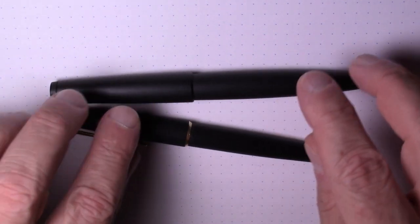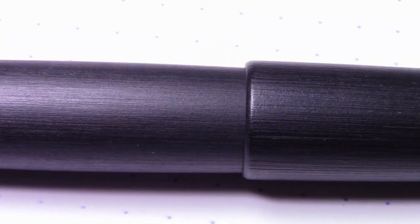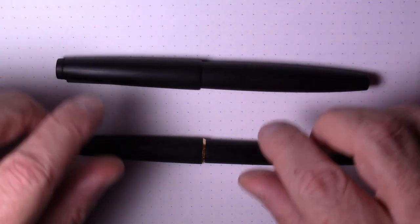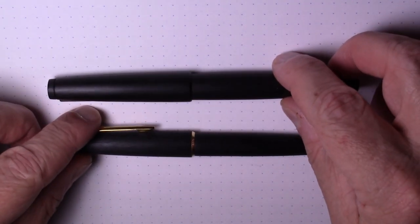Both pens are made from Makrelon, which is essentially a composite material that's fairly light. It has a linear texture that runs the length of the pen and cap, which prevents it from showing fingerprints and small scratches, provides a nice grip, and has a really nice feel to it. Both pens feel identical because they're made of essentially the same material.